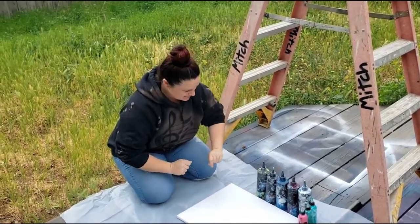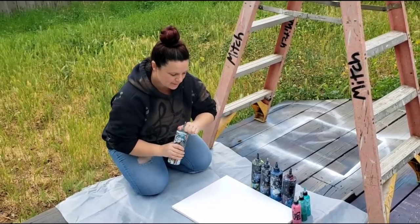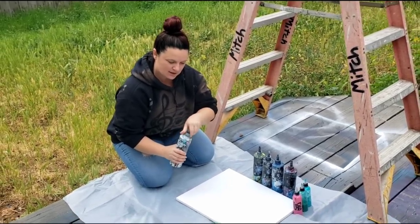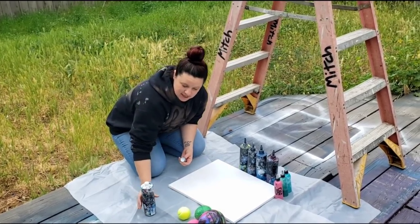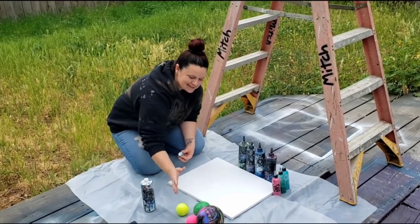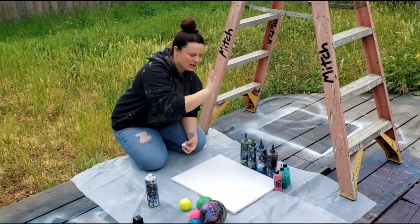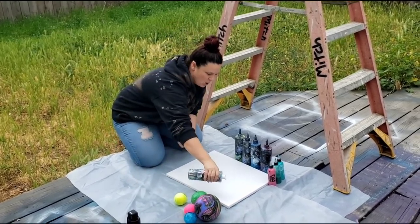Hey guys, Mixed Media Girl here. So today we're going to try a super fun project with acrylic pouring. I am going to put a bunch of paint on this canvas here. This is a 16 by 20. And as you can see, I have a lot of spheres of different shapes and they're different weights. I'm then going to go up onto a ladder and drop them down and we're going to create some cool effects, hopefully.